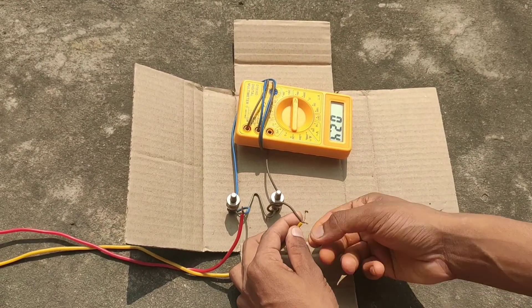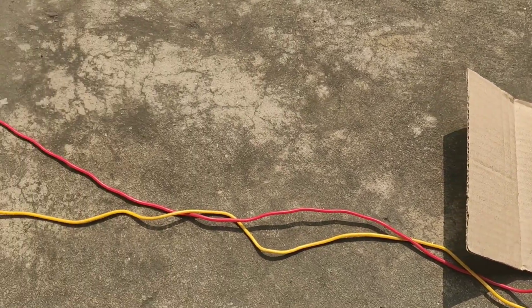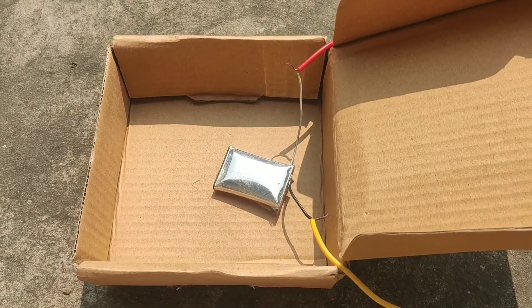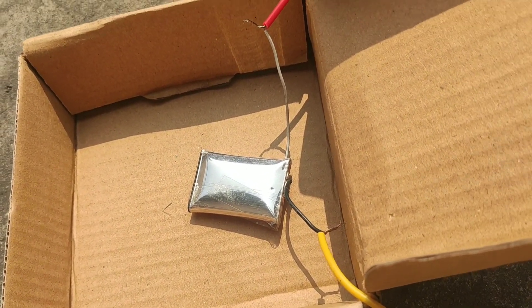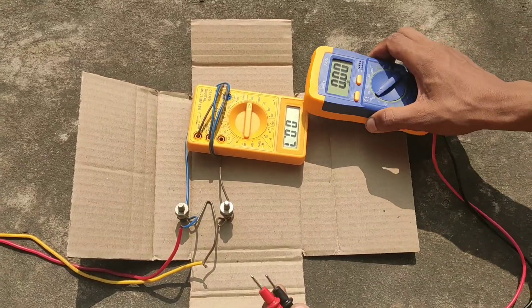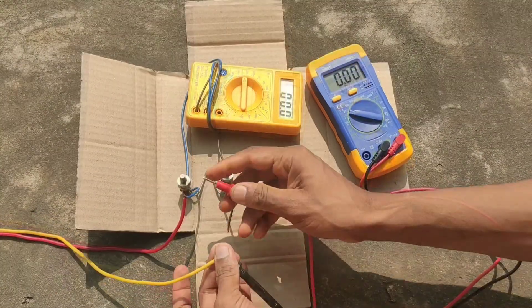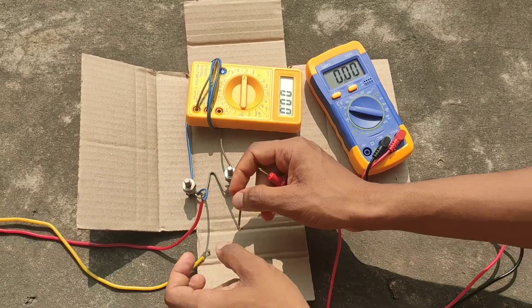Now I short-circuited the terminals through a shunt. Let's check the voltage again — you can see the voltage has dropped from 4 volts to 3 volts.